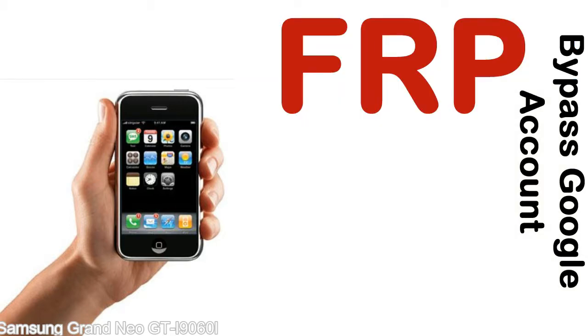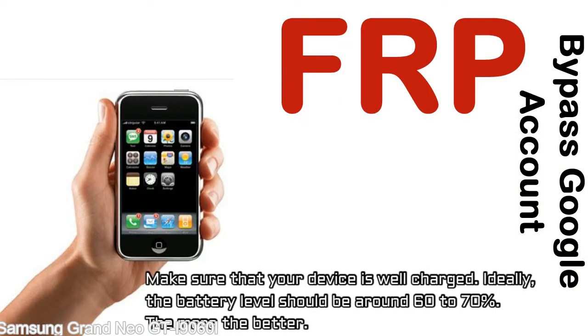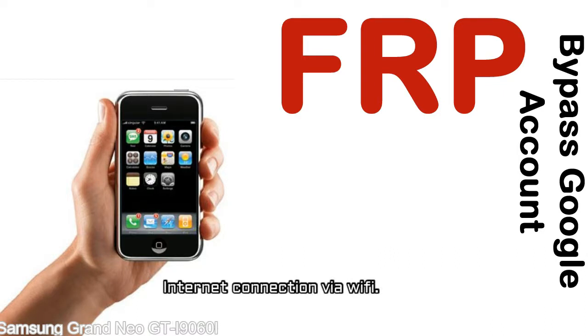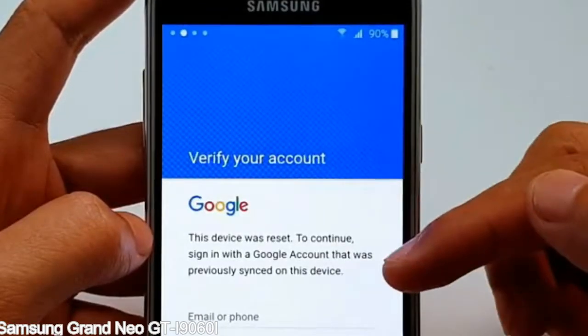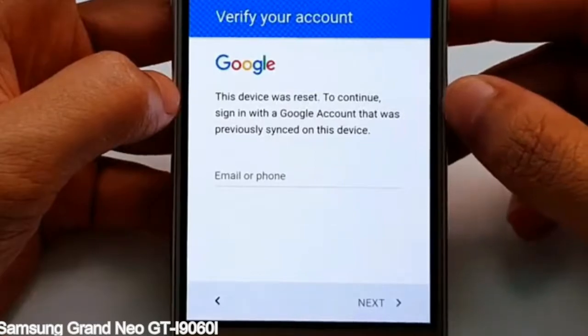Before starting: 1, make sure that your device is well charged. Ideally, the battery level should be around 60 to 70% — the more the better. 2, internet connection via WiFi. Here is a step-by-step guide on how to bypass Google account on your Samsung Galaxy mobile device.